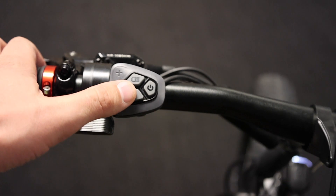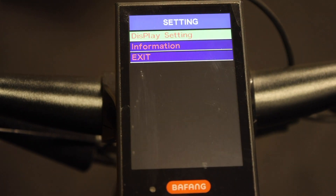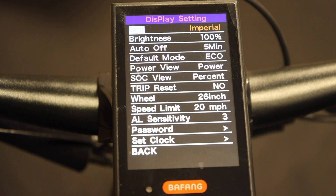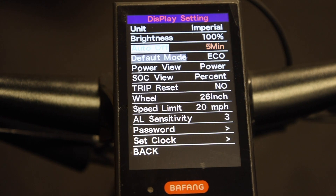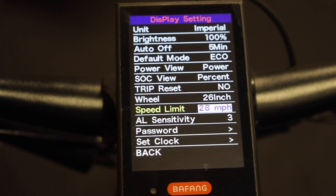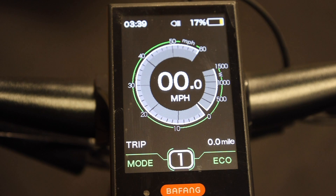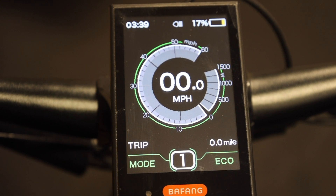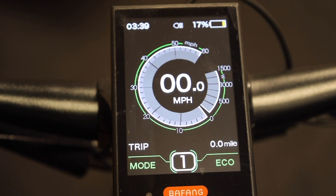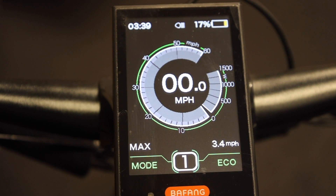Simply double-click the eye button, taking you to the display settings. Use the plus and minus buttons to scroll up and down. Scroll down to the speed limit and get yourself above 30 miles per hour. Double-click the eye to exit and go back to your main screen. You will now see the motor is set at 1000 watt continuous output, with the ability to utilize up to 1500 watts.